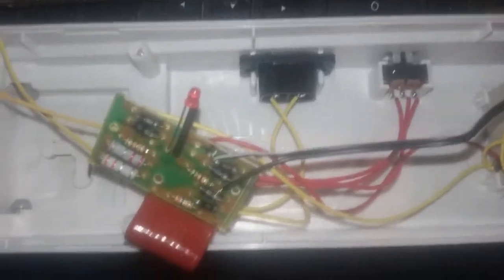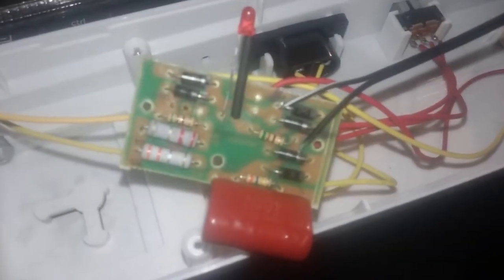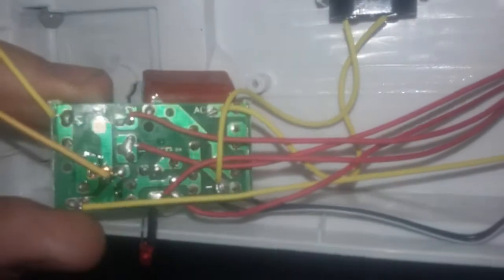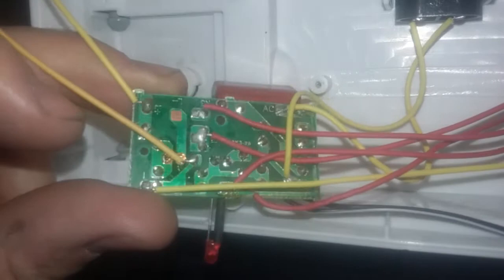Here is a look inside the Bell and Howell light bar. There's that shoddy board right there. There's the AC in, and I'm in the process of adding the DC input — I'm probably just gonna pull that out and stick it someplace. The AC comes in there and goes right onto the board right there. Pretty shoddy.